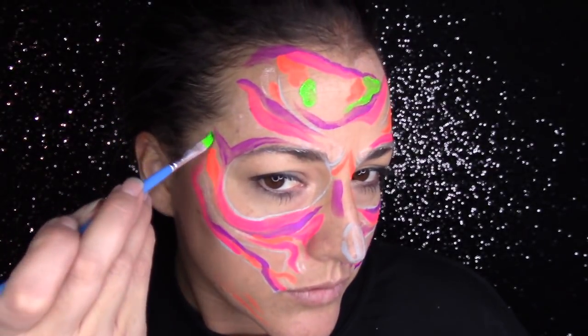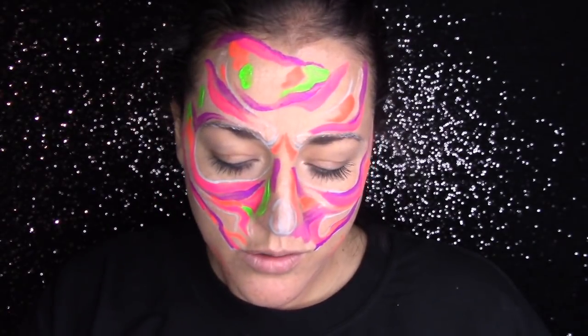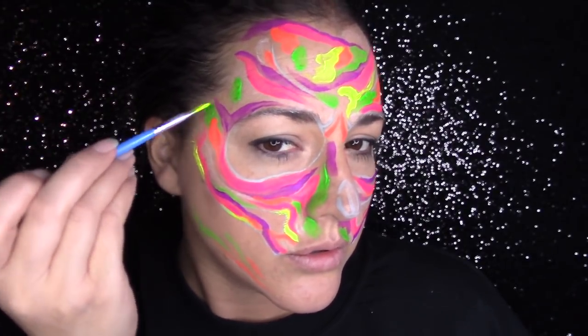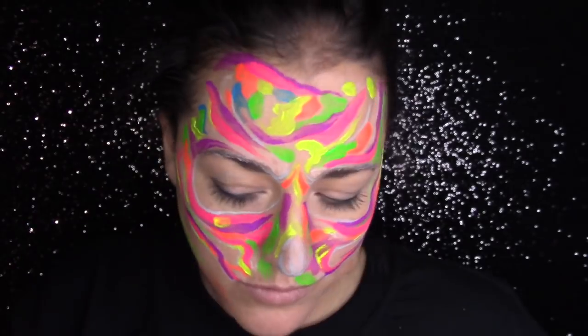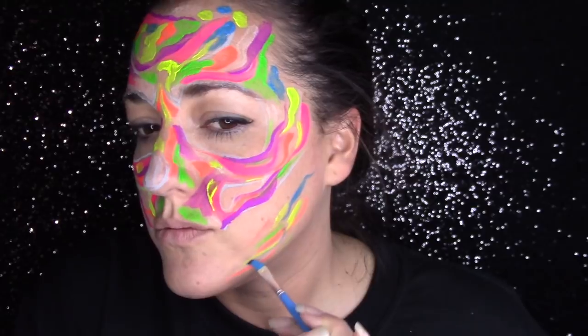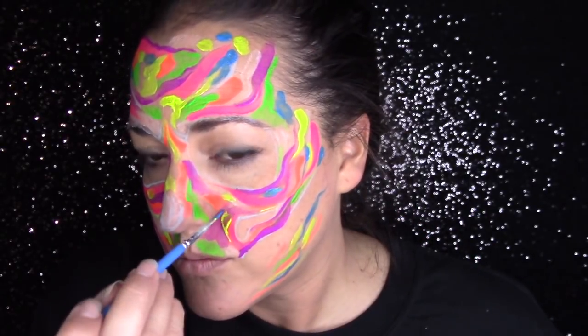One thing that is important with UV paint is to pay attention to the value of the paint when it is not under black light and then when it is. If I was going to wear this to a rave or a black light party, I want it to look good without the black light on, but also look particularly good when the black light is on. Before I started I analyzed the palette — I turned all the lights off, looked at it under black light, and took note of the value shifts. I'm making sure that if the lighter blue is a different value than the purple, I put those next to each other to get really good contrast in the end.